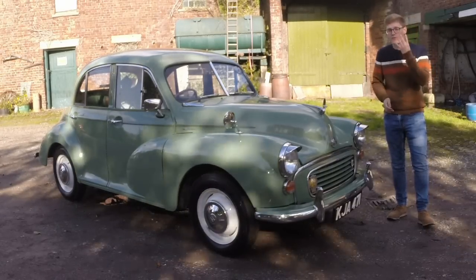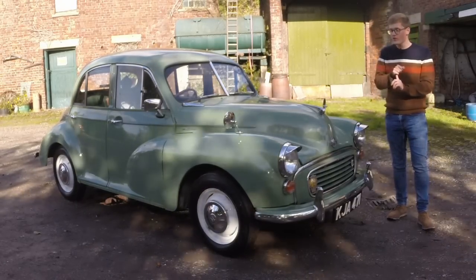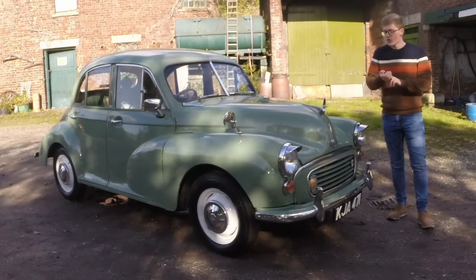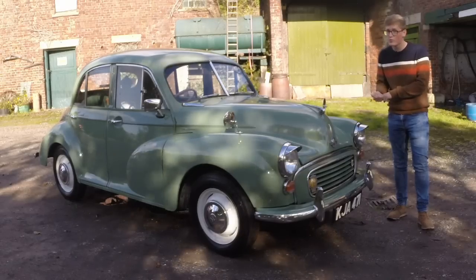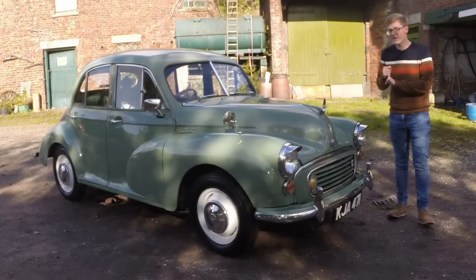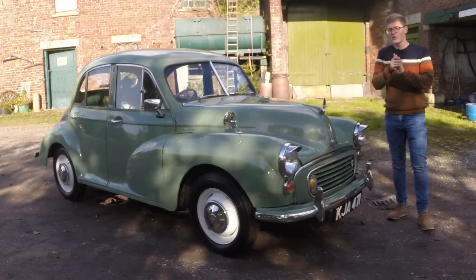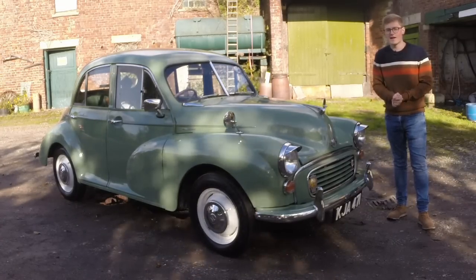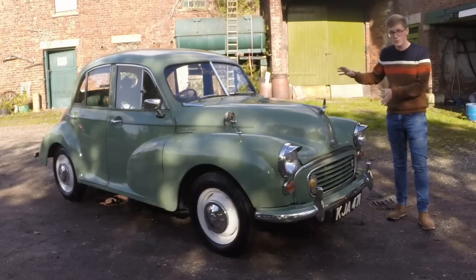We have to bear in mind four things here. One, that Britain in the 1940s was austere with a capital A. Number two, that a heater was an option at the beginning. Number three, that there was still rationing. And number four, that Morris was the biggest manufacturer in the UK at the time. This was a big deal.